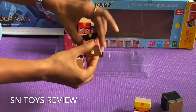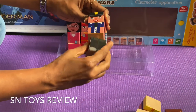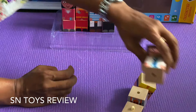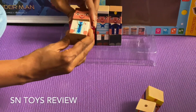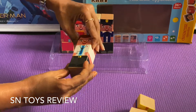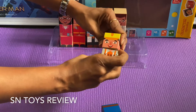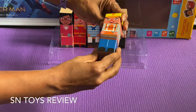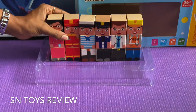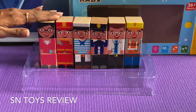Police. The doctor. And lastly, the plumber. Totally six helpers.